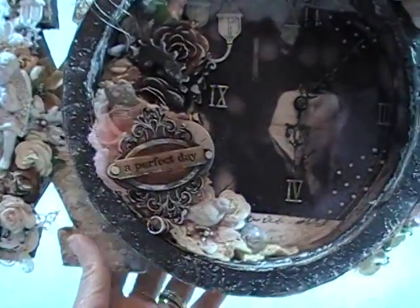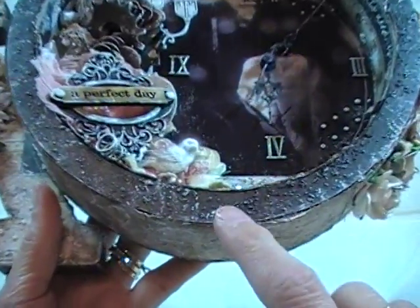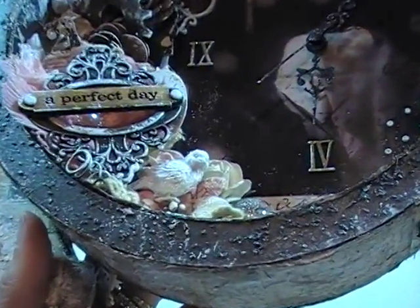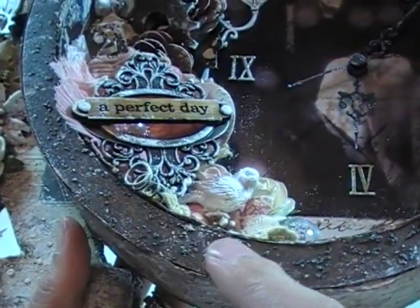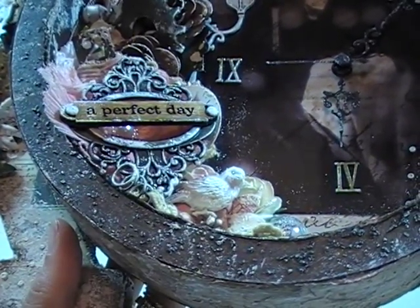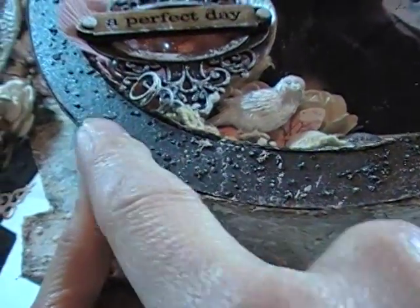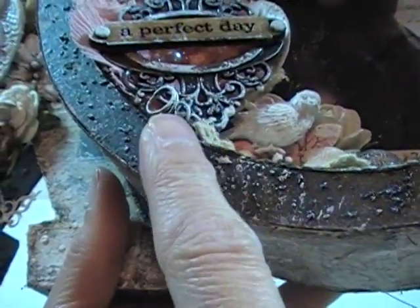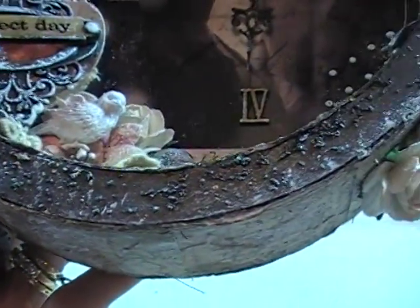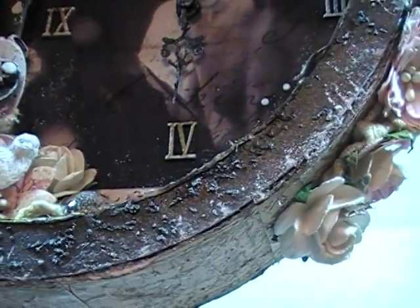Now, I usually put sand in my projects. I put sand in my projects and I paint it and distress it, and that's what I did here. But what I want you to notice is look how big the texture looks. I was at my Dollar Tree and they brought some new sand in, and it is really big, like rock salt almost. It doesn't completely texture the whole thing - it just does it sporadically, but it's really kind of cool.